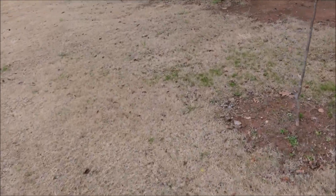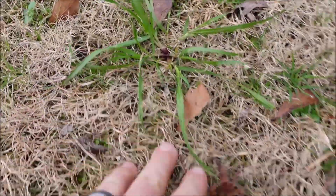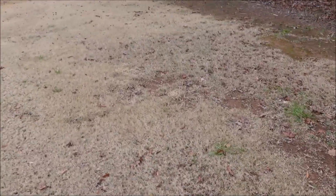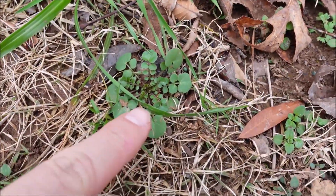On this side where I did not apply it — look at all the weeds. You've even got a little ryegrass popping up, a lot of Poa, all kinds of stuff over here. These are cool season weeds that do well in cold weather. Here's some hairy bittercress — it's young right there.